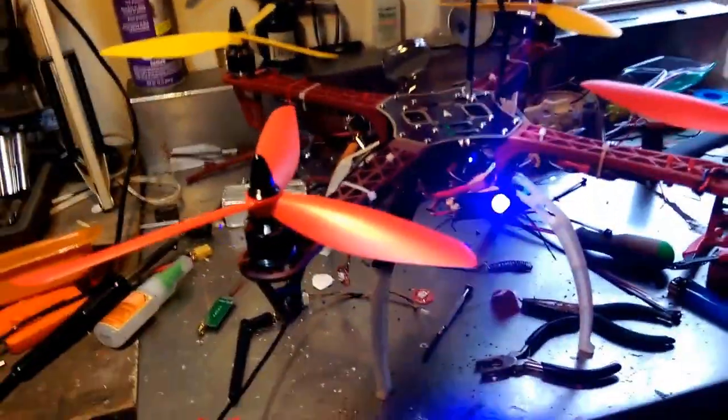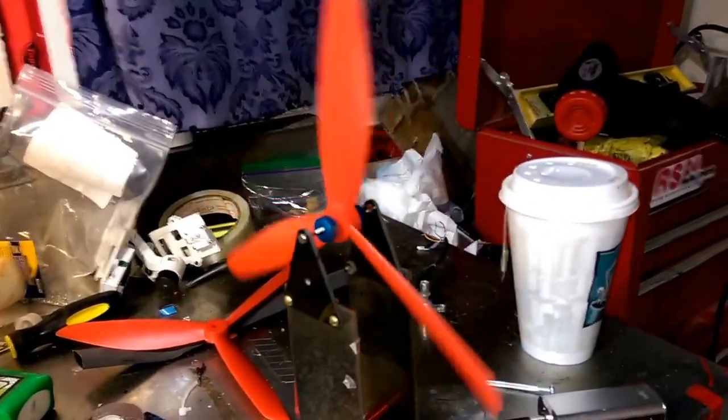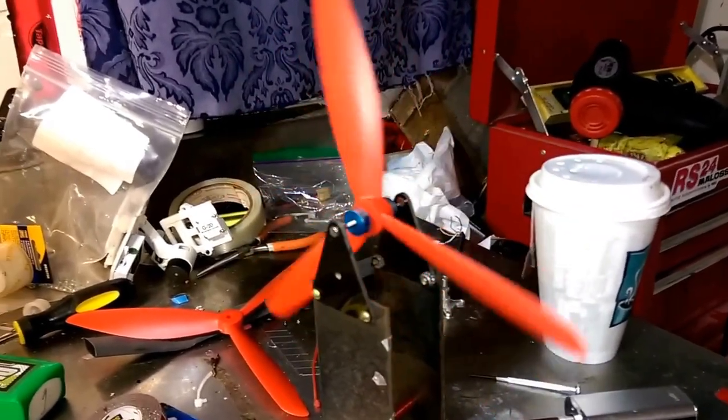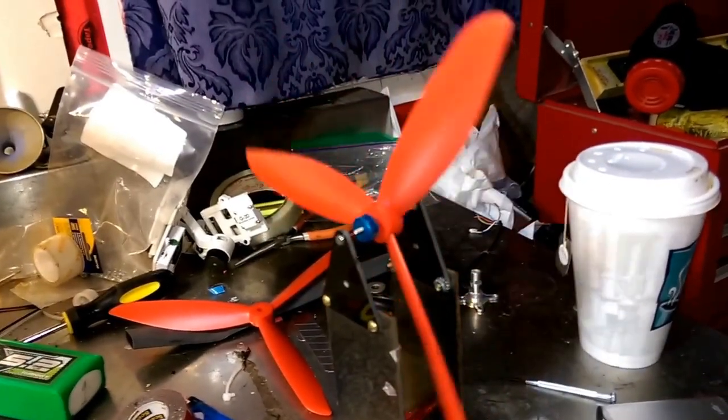I gotta finish up that strobe job I was bragging about. I was planning on balancing these props, but I guess it's not gonna happen with the heater on — or maybe that's perfect balance when it doesn't stop. All right, we'll wait for the furnace to shut down.